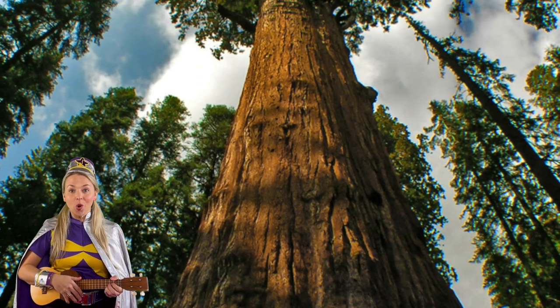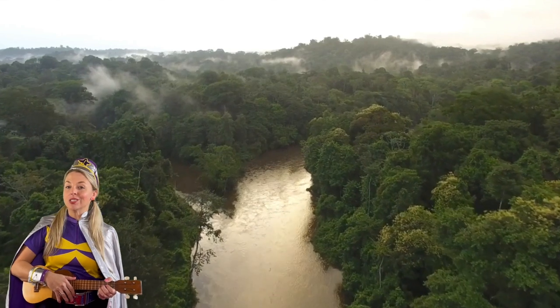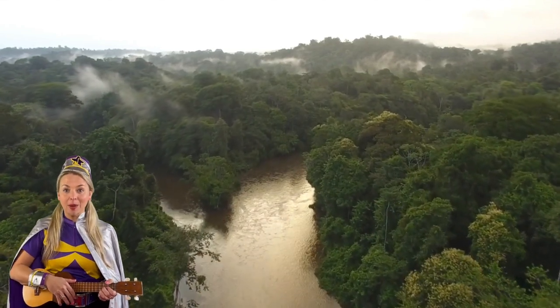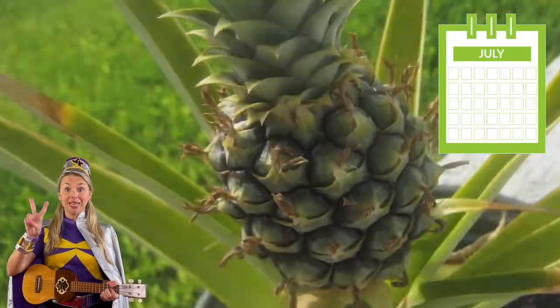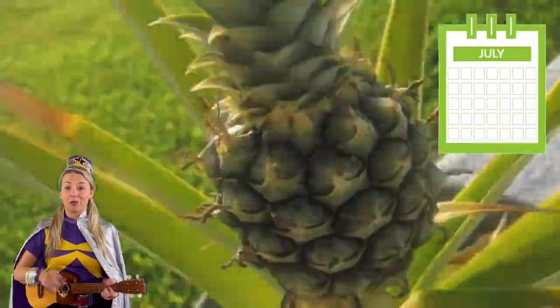Did you know the world's tallest tree is 115 metres tall? And the world's largest forest is the Amazon in South America. And a pineapple takes two years to grow — think about that next time you take a drink from your juice box.